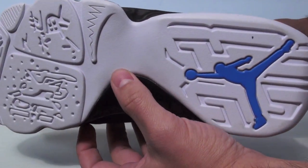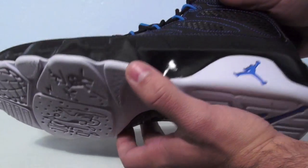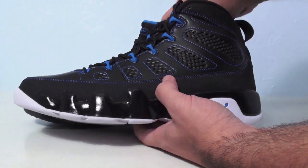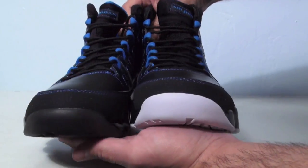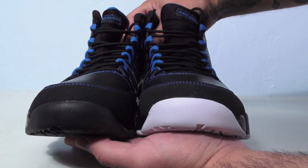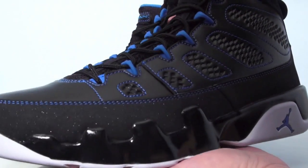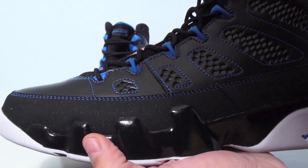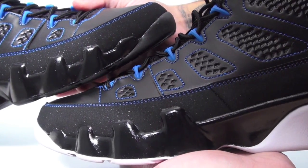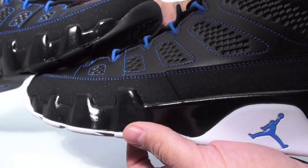But in my opinion, white is very hard to maintain, especially with winter coming up, so the black probably would have been a better release. I know a lot of people — it's probably 50/50 — some people like the white, some people don't. They'd rather have the black bottom.